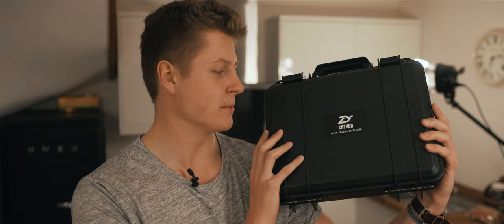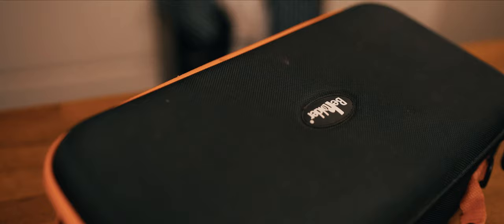It seems like pretty much every day a new piece of equipment arrives in the studio, but this thing right here has got me incredibly excited. It's not a gun — this is a brand new three axis stabilizer for the Sony A7R2, so I think we should open it up and take a look inside.